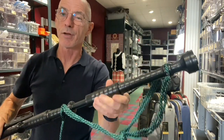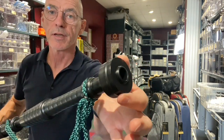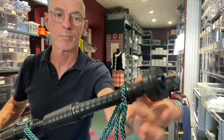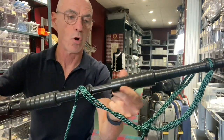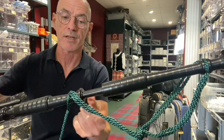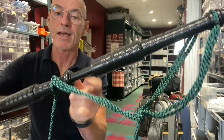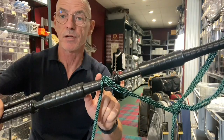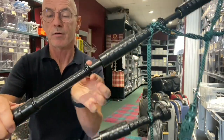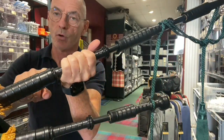This is delrin, a very high quality material. The drone tops look very similar to the imitation ivory version — plastic tops. The ferrules are all one piece plastic as well, so there's no metal or imitation ivory on the ferrules or on the slides. The mounts are what we would call button mounts — very small mounts — but again this is just one piece of plastic on this part of the drone. The same at the bottom: one piece of plastic with a button mount, and the stocks again are plastic with no metal or imitation ivory mounts.